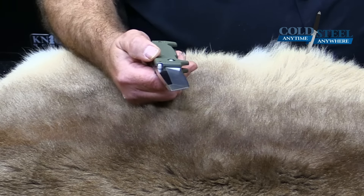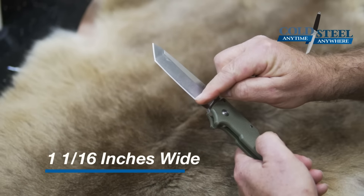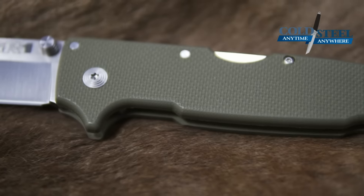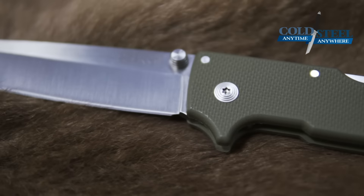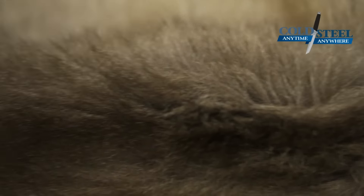Here's the reason why. The blade is 1 1/16 inch wide, so it's a fairly wide blade. It's got that sharp, reinforced tanto point. The main bevel is flat ground, as is the secondary bevel.